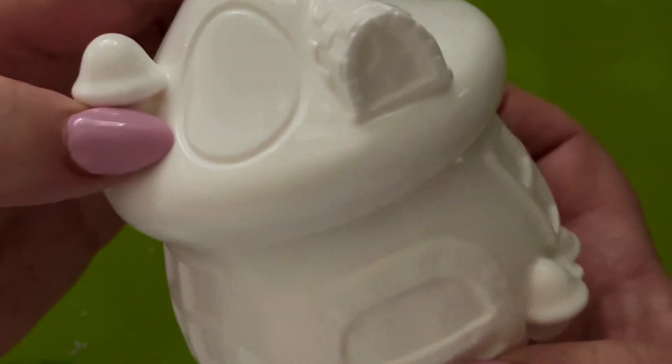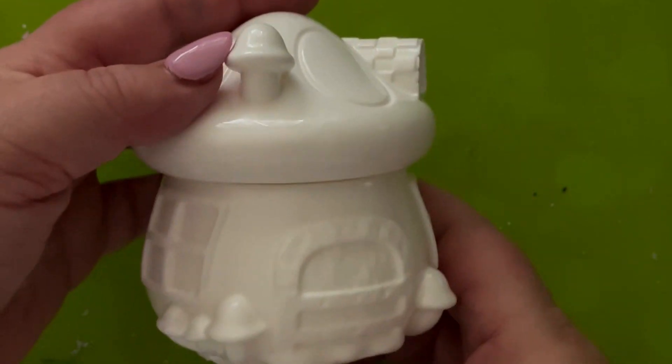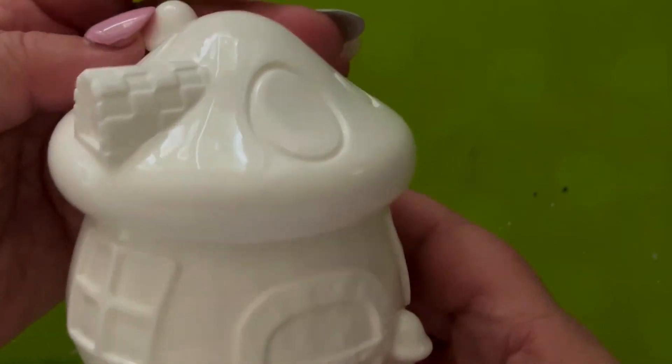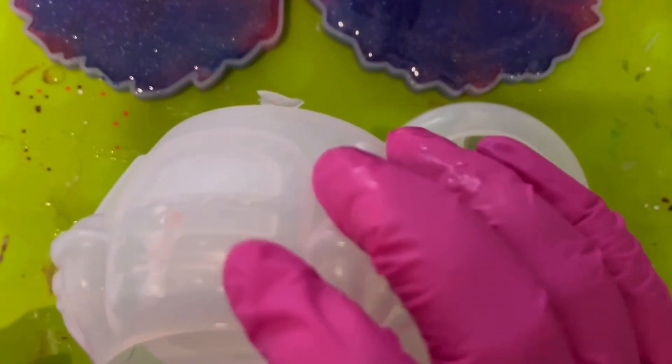I actually like this just white, but you can paint it whatever colours you want. And then of course you can keep it in your home, or you could maybe put it in the garden as a lovely little garden ornament. If you're going to do that, obviously make sure that you use waterproof sealant.